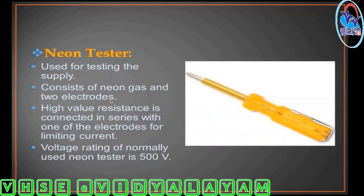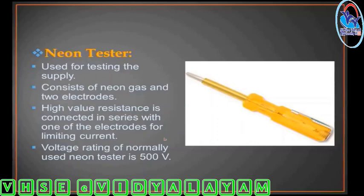A neon tester consists of neon gas and two electrodes. These electrodes have a high value resistance. The neon tester's voltage rating is 500 volts.